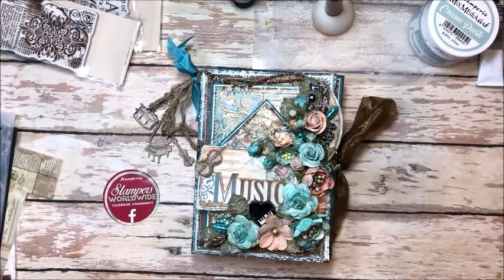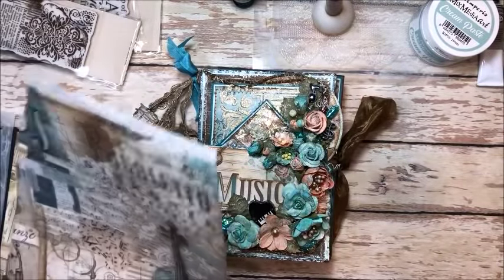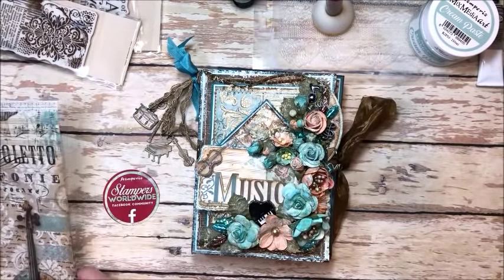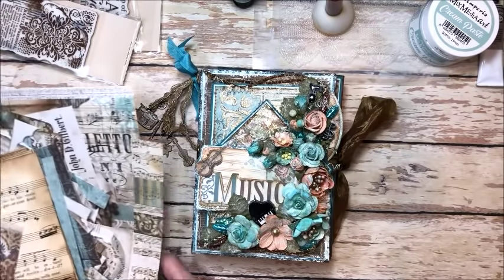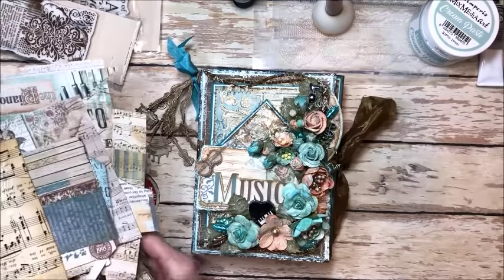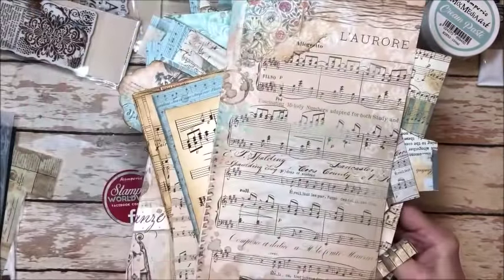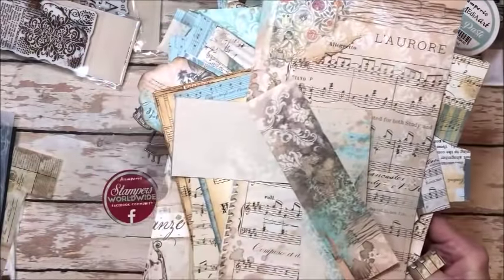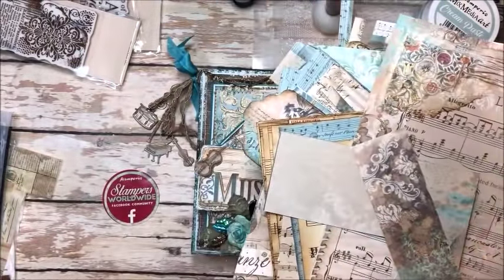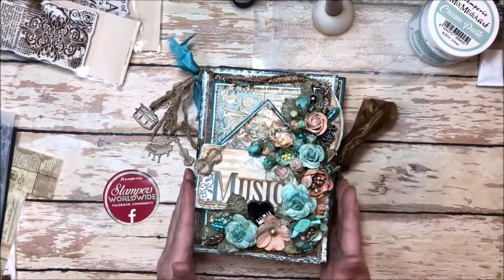I chose to work with the beautiful collection called Music and I pretty much used it all up except for little scraps, which I will save and maybe have enough to do some cards with. This collection has such a fabulous old world Baroque feel. The colors are just stunning and I loved working with it. I decided to make a folio.